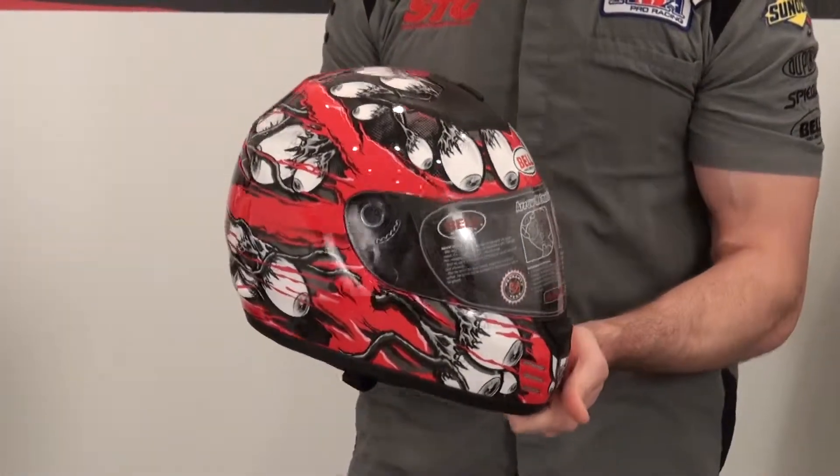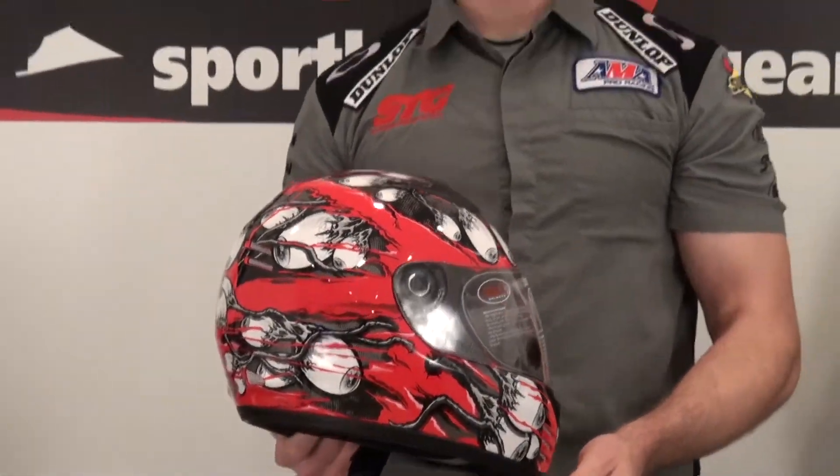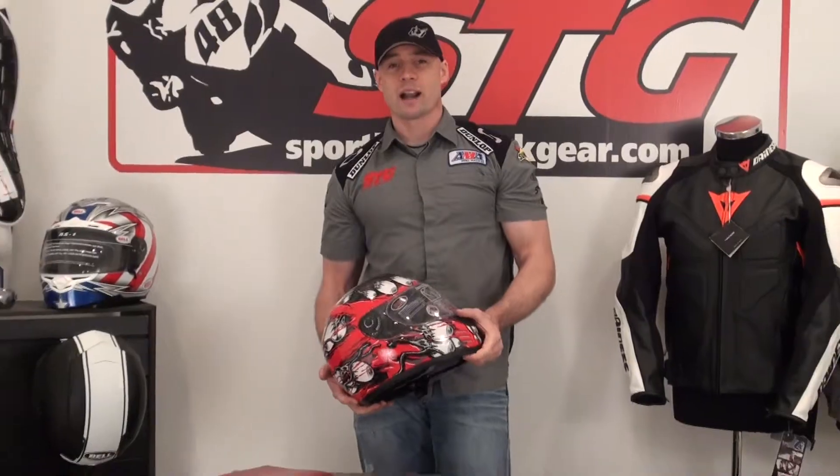Bottom line is if you're looking for a helmet under $100, this is hard to beat. It's the all-new Bell Arrow Optimum. I'm Brian Van, sportbytrackgear.com.